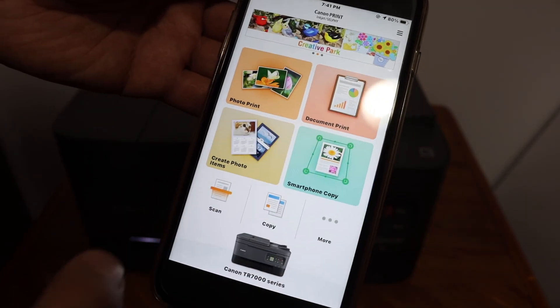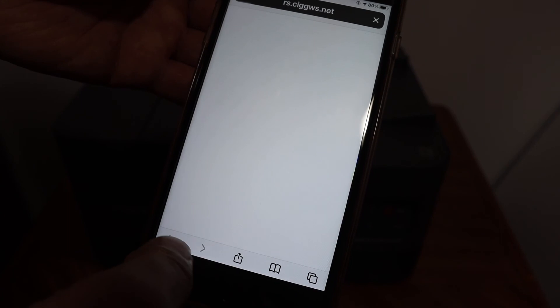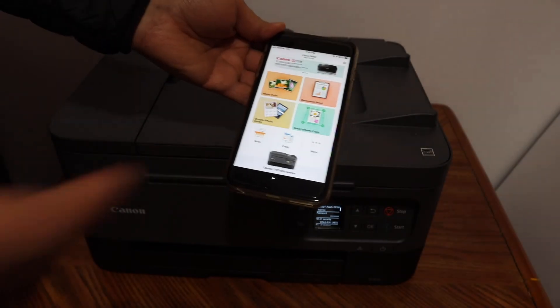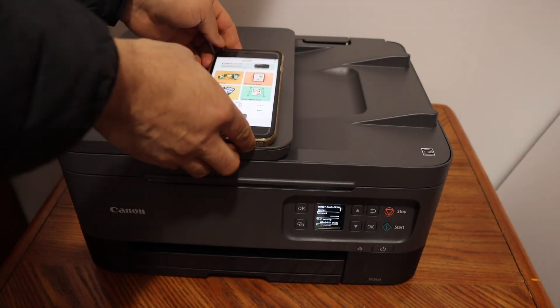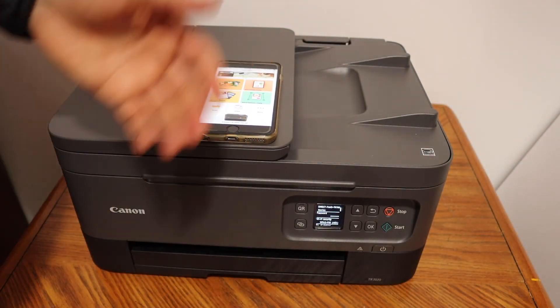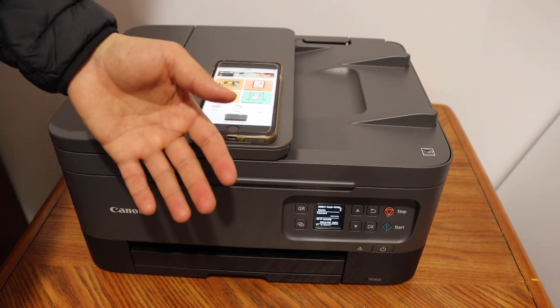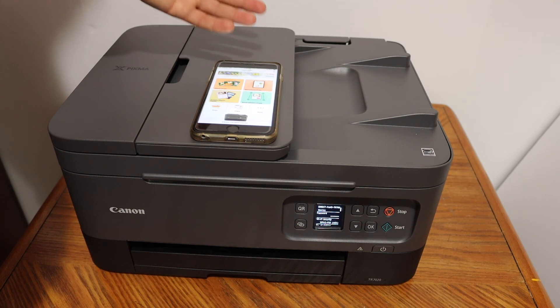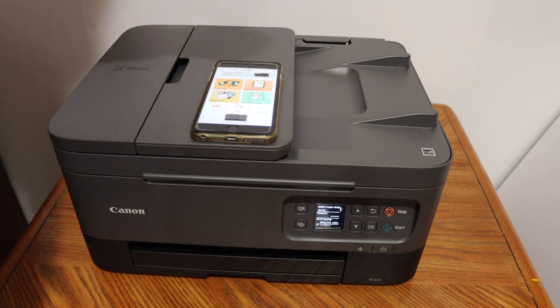This way we can add this printer using Wi-Fi Direct on your iPhone, and then we can do wireless printing and scanning. It's a very good feature — if you don't have a home or office Wi-Fi network, you can use the inbuilt Wi-Fi of this printer. Thanks for watching.